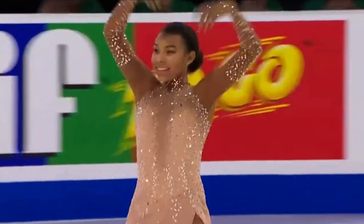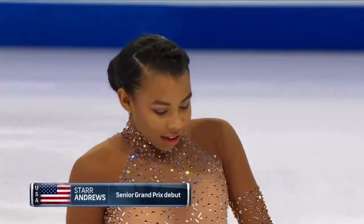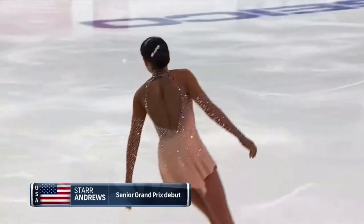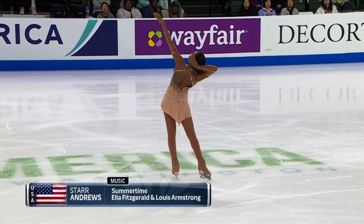We showed the video earlier — not only the 'Whip My Hair,' but also last year at the U.S. National Championship. She was in tears and brought everybody to their feet. She's got the ability to bring everybody out of their seats. Let's see if she can do it here in the short program.